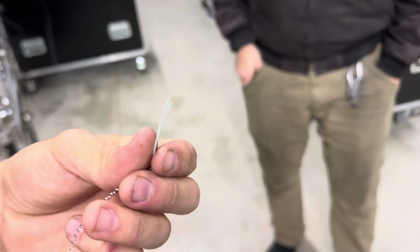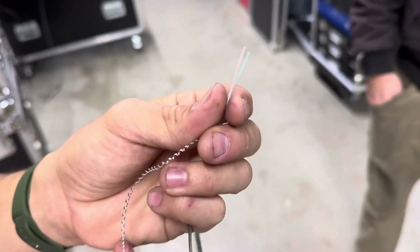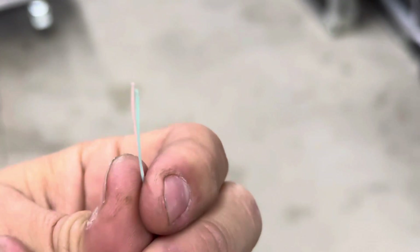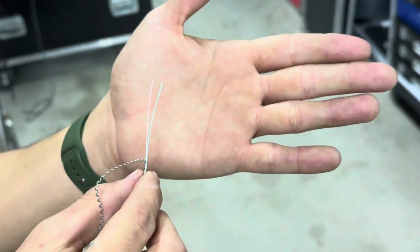The hammer basically cut the fiber in half with pressure — it kind of crimped it. Pretty wild. It handled a lot of rolling though.